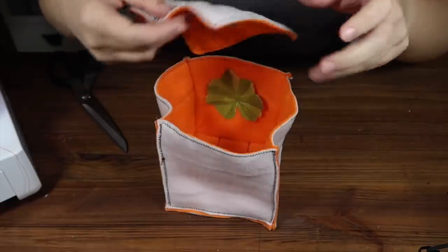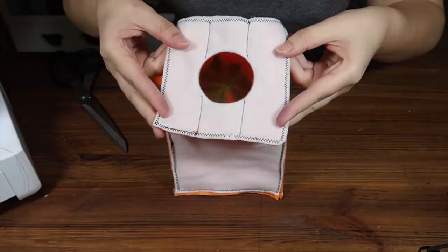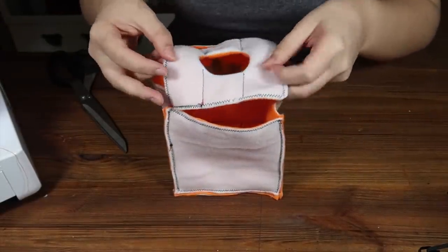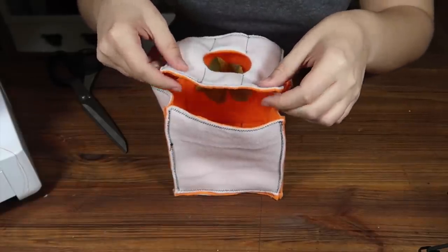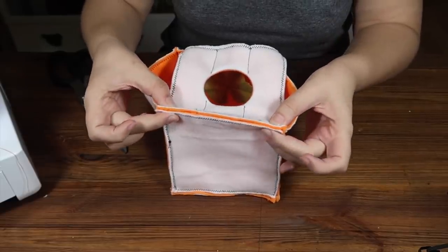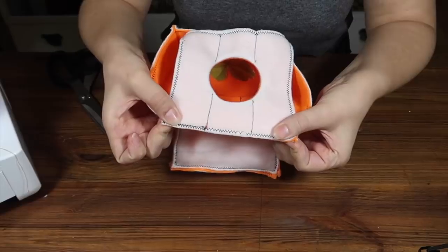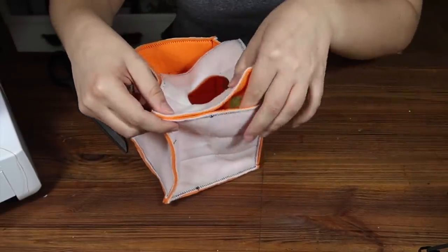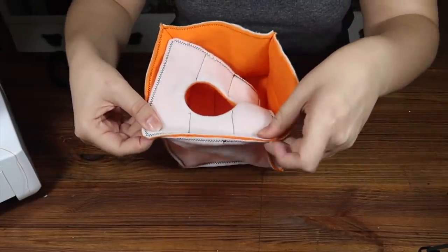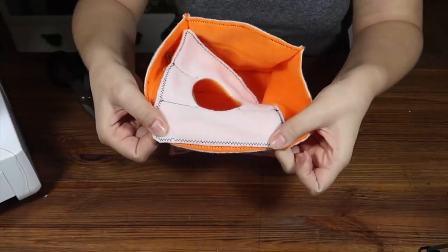Finally, we're going to sew on the door. Make sure you have your leaf at the top, your stripes are going towards the leaf, and the white side — or whatever colour you've chosen for the inside — is facing out. This is going to be much like the last step — just pinch the door panel against the walls and sew it along each edge: sew along there, then along there, then along there, and finally along that last wall as well.